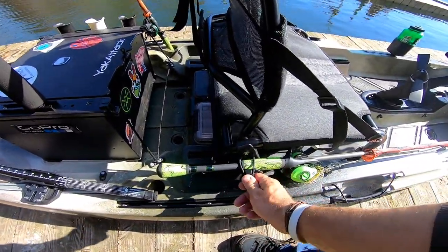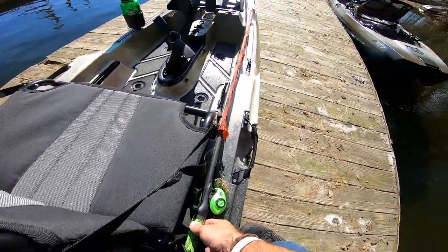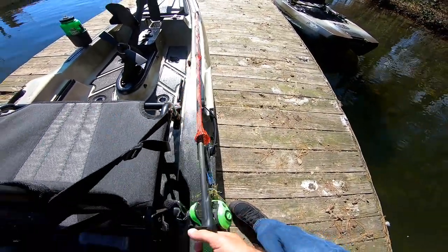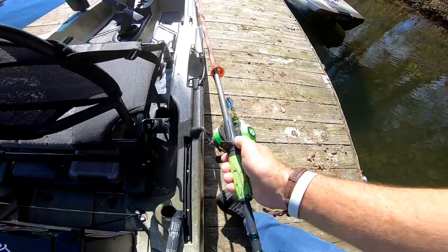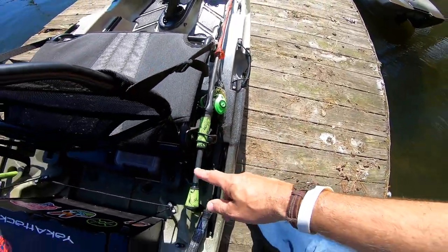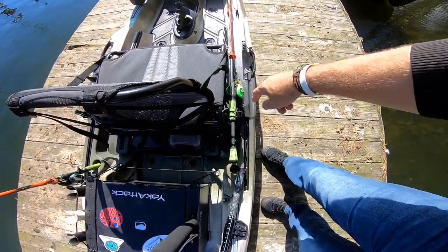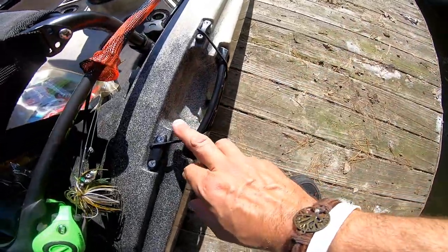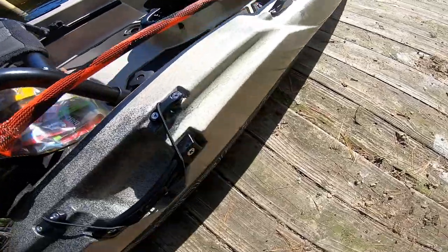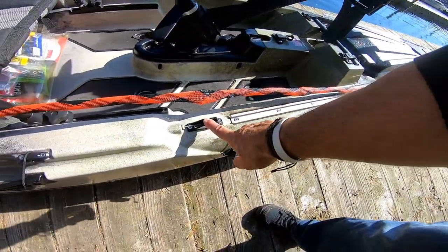Justin over there is telling me they're calling these the Quick Draw rod holders — check out how these things work. Is that not nice? That's fast. So while I'm sitting in the boat, I can easily grab those, pull them out, and lock it down really fast. It does have a paddle park here — side-mounted handles with the paddle park. I will come back to the rudder and cover that cleat later.